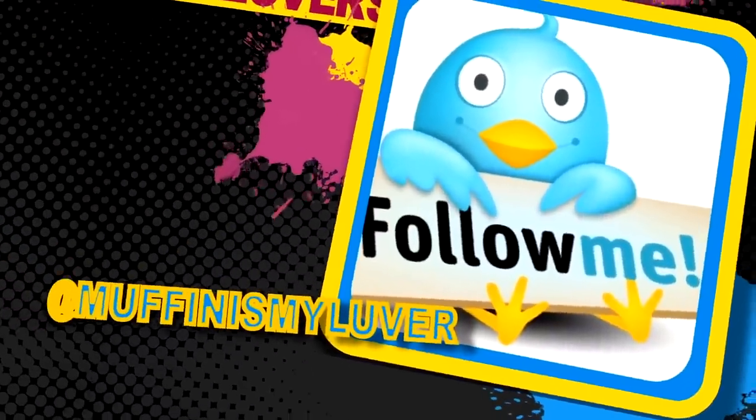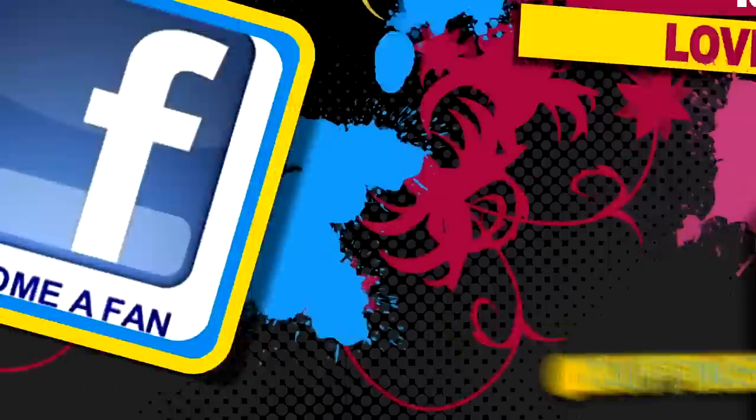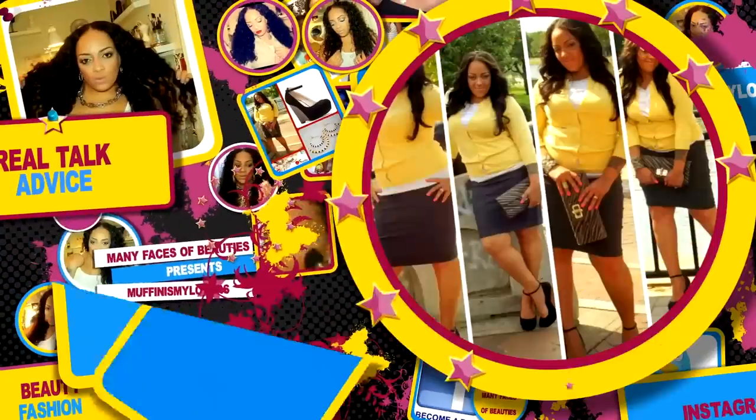Let me tell you now — D-I-B-A-S, divas! What's up, you guys? What's up, divas and divos out there in the YouTube world? It's your girl.